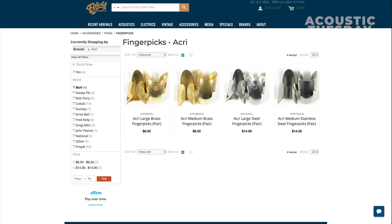I ordered mine through Elderly Instruments in Lansing, Michigan. They arrived quickly and it was an easy transaction. The brass finger picks are right around $7 and the stainless steel ones are right around $14. Of course, they produce different tone — the brass ones tend to be a little more warm and the stainless steel ones tend to be a little more crisp and articulate. You'll see close-up pictures showing the size of these picks and the overall shape. They look goofy, but once you get past the look, they're really, really comfortable. I still love the ProPic split band finger picks, but I'm sharing these because they're literally the most comfortable finger picks I've ever tried, and they come in at a decent price — $7 or $14 is not too bad.